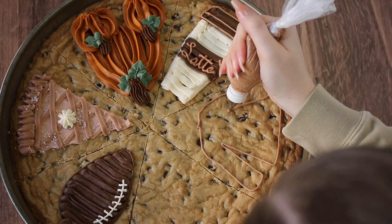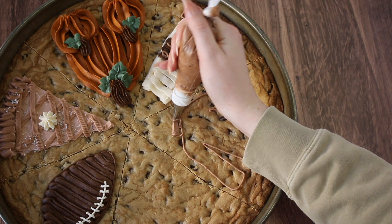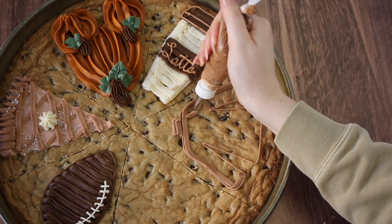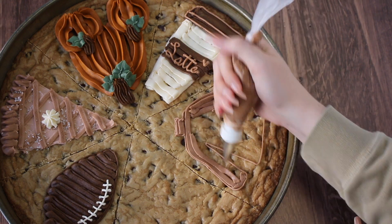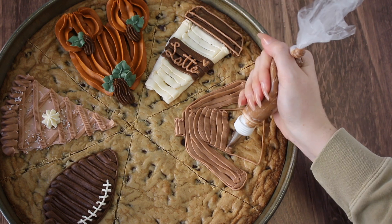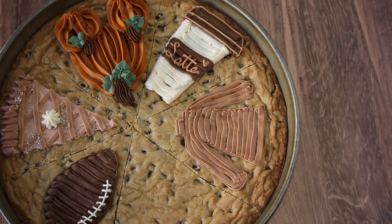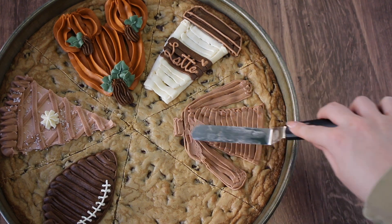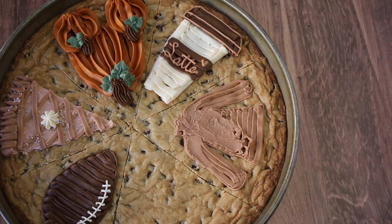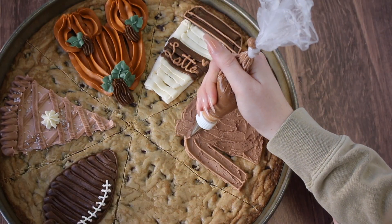Our next design is going to be a cozy fall sweater — I thought, what's a better icon than a fall sweater? I decided to outline it with a number 3 tip using a warm brown color. Then I switched back to the number 44 flat tip, which really came in handy — it's not a tip I use too often but I've realized how much potential it has. I'm going to smooth it out with my offset spatula because piping it out evenly first makes the frosting distribution a little bit cleaner.